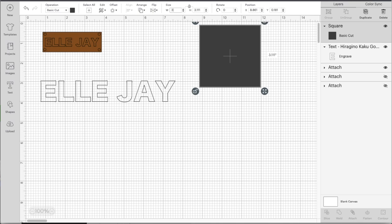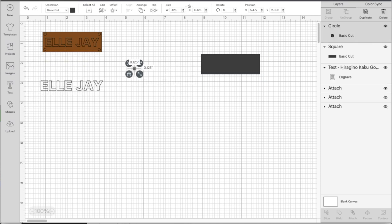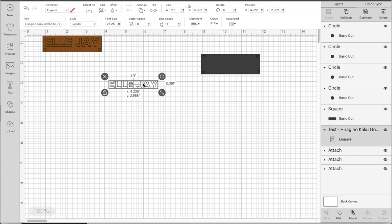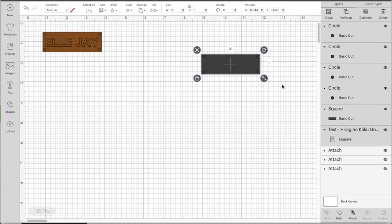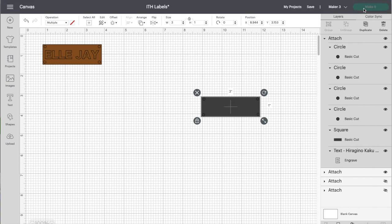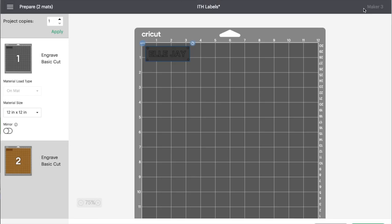For coats and jeans I like a nice big one-by-three inch rectangle, but do whatever feels right to you. Grab some circles, duplicate them, and put them in each of the corners. Select all of this and make sure it's set to Basic Cut as the operation. Place your text over the rectangle shape, drag to select everything, then select Attach. This will make sure the machine cuts it exactly like you see.